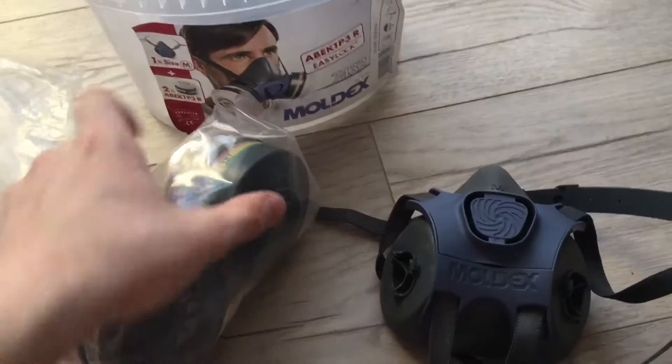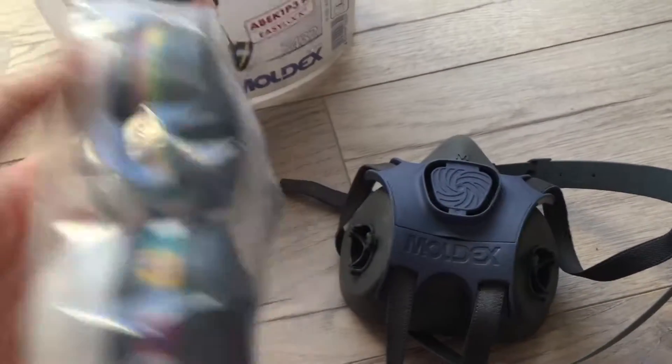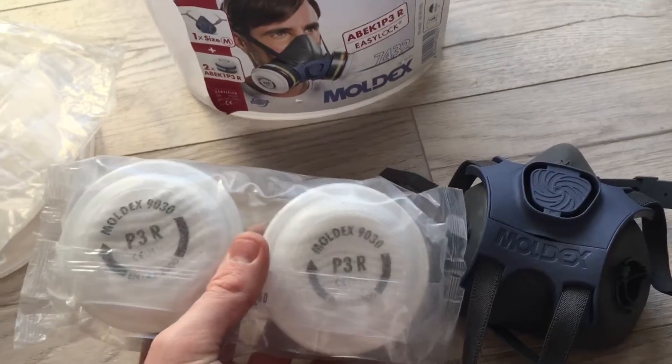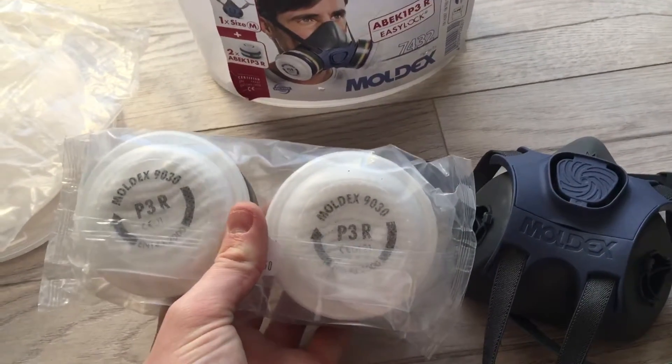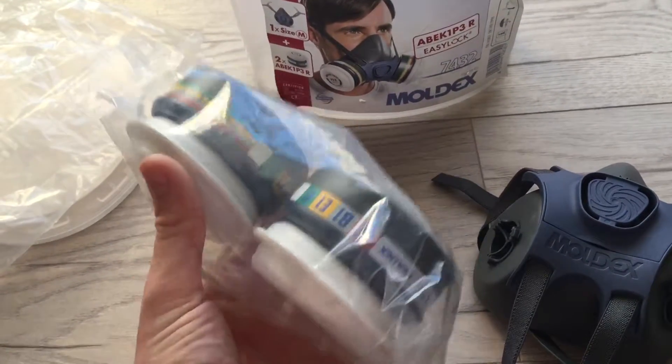Then you have these here - you just screw them under the side and away you go. I will not open these out yet, as I plan on using these when dealing with insulation foam, so that I do not breathe in any of the dangerous fibres.